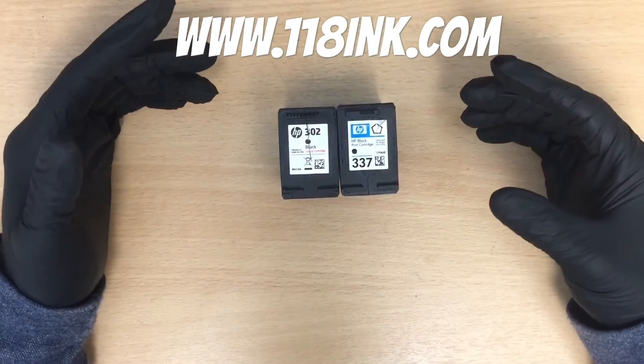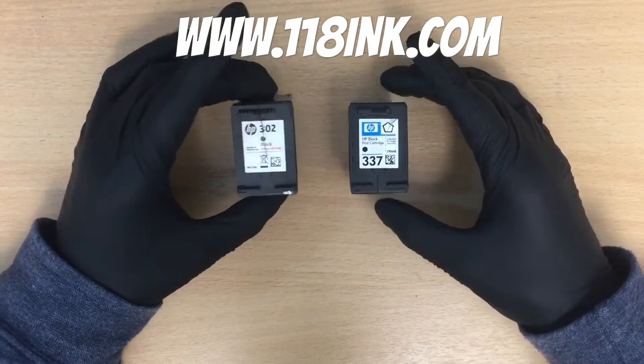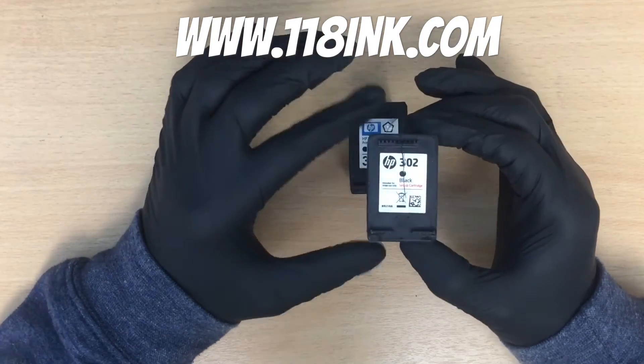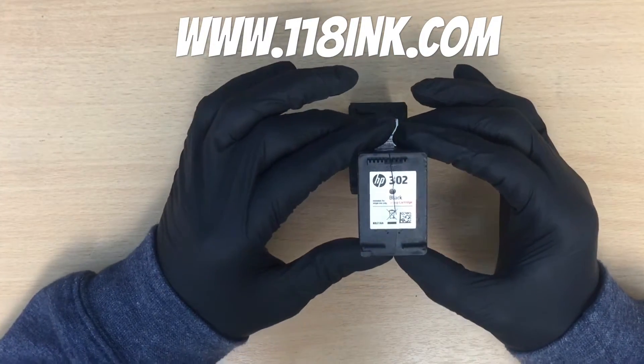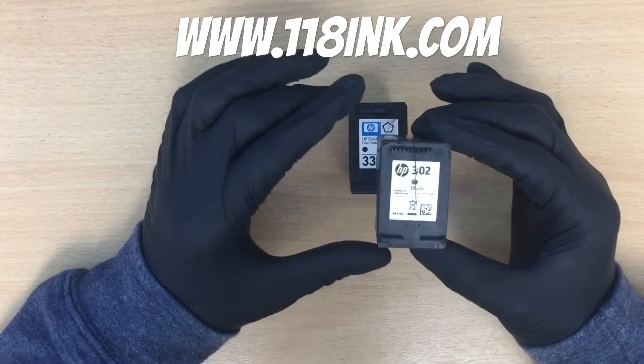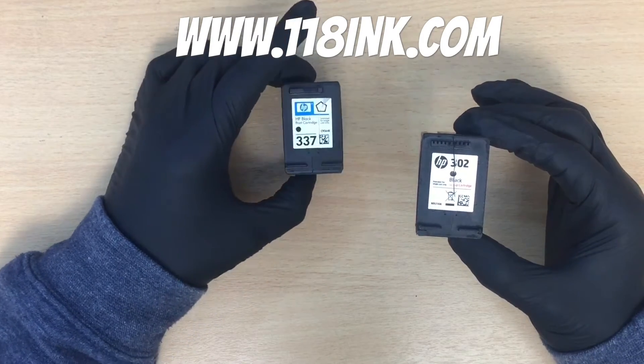Here we have two ink cartridges. This is probably the most modern one that HP are selling at the moment. We have a shop and a website where we refill ink cartridges, and the HP 302 is one that we get asked to refill quite commonly. This is an older one — we still refill them, but it is starting to show its age a bit.